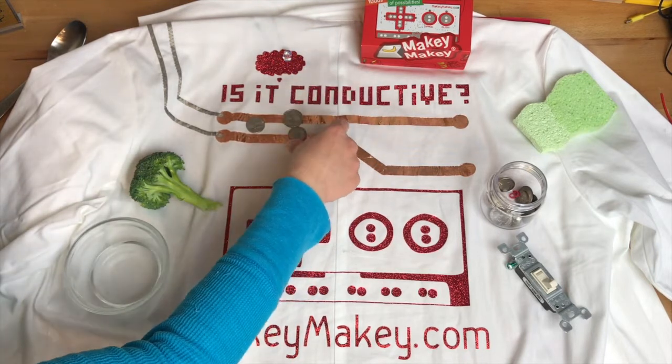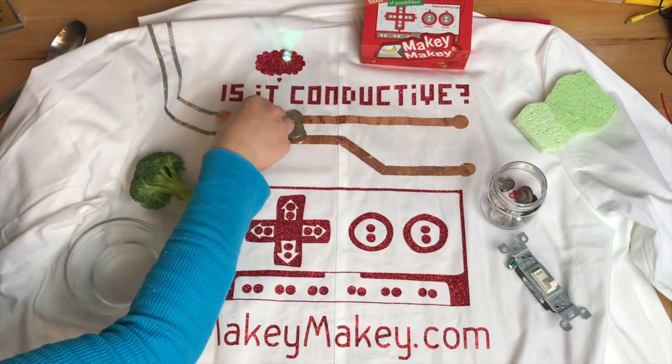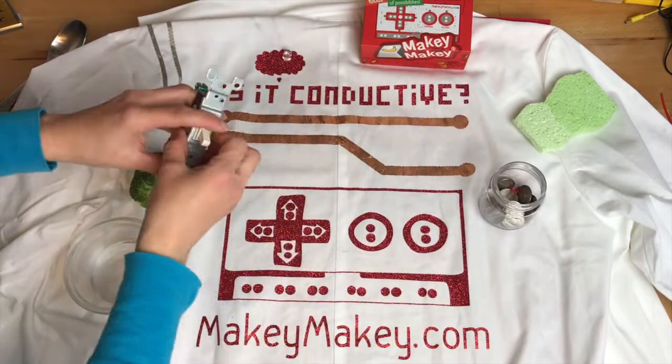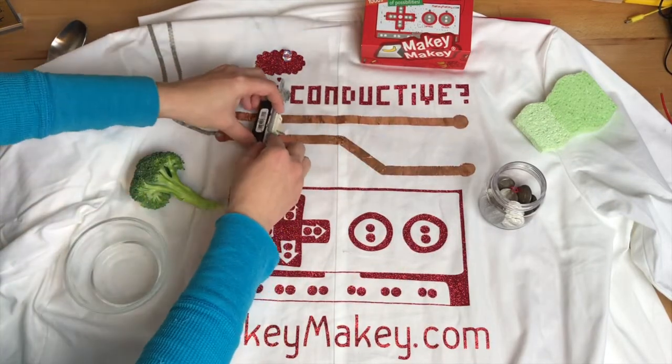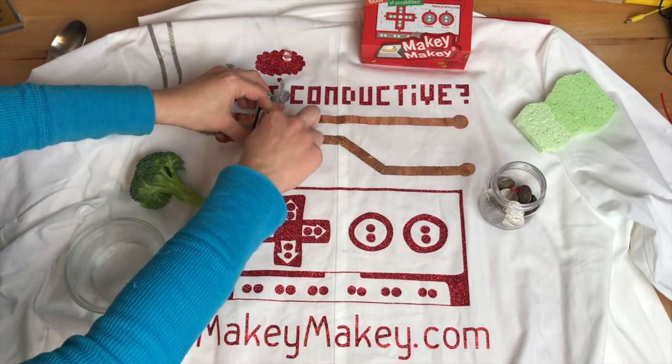So right here they're not quite making it, but they're almost making it. I'm going to throw my coin on there and it works. So Makey Makey works kind of like a light switch — whenever you cross the two paths, you're getting the circuit to be complete. Turn on the light and it works.